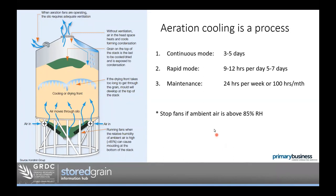If the ambient air is above 85% relative humidity, we need to turn the fans off. Running fans at above 85% RH risks introducing moisture around the bottom of the silo near the aeration duct. If you miss it every now and then, don't panic — but we certainly don't want long run times when ambient humidity is above 85%, such as in foggy weather or misty rain.